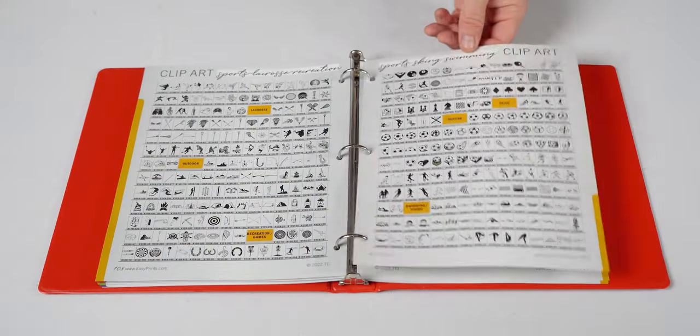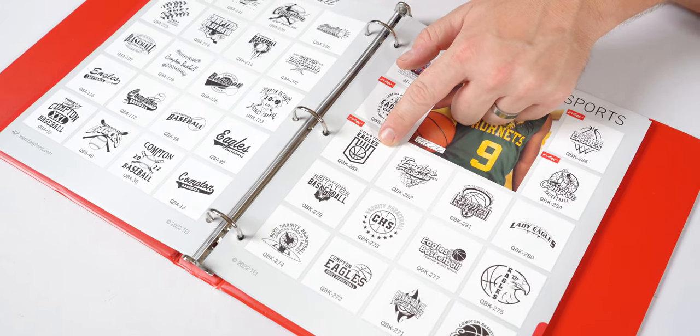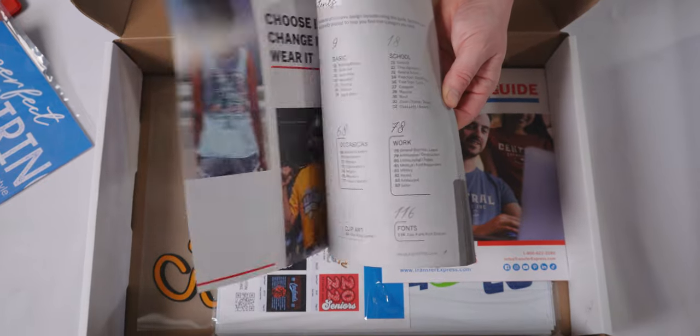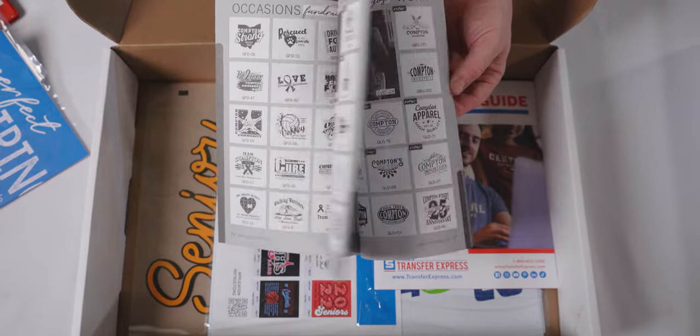The real first step is understanding what's here in the IdeaBook. The IdeaBook is essentially a catalog of customizable artwork that corresponds to the EasyView online designer at transferexpress.com. You can easily reference all of this artwork by the numbers that appear underneath each layout and clip art. We also have unbranded black and white versions to lend out to your customers — one is included in the Marketing Kit, and you can pick up spares at transferexpress.com starting at just $2 a piece. The IdeaBook is also always available as an online artwork flipbook at easyprints.com.